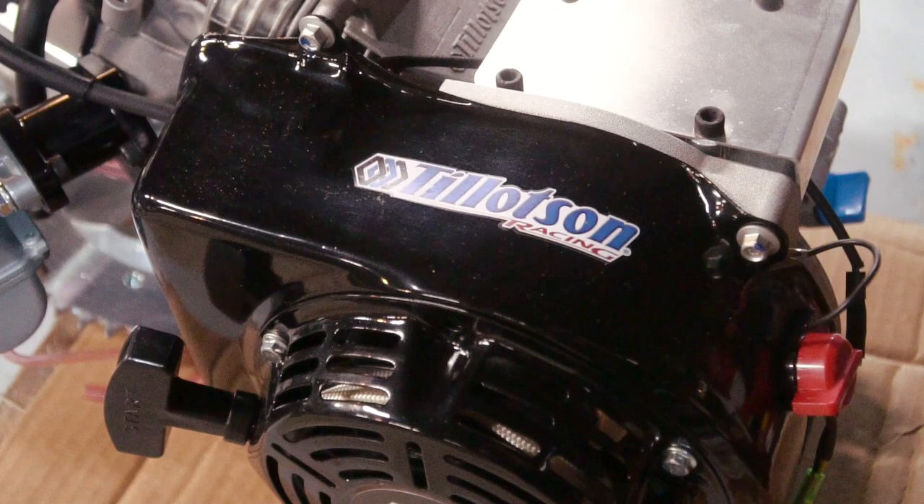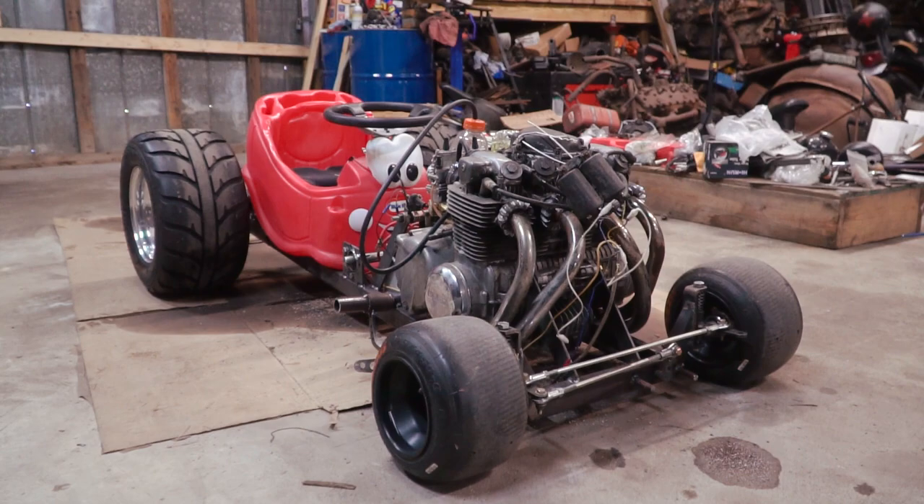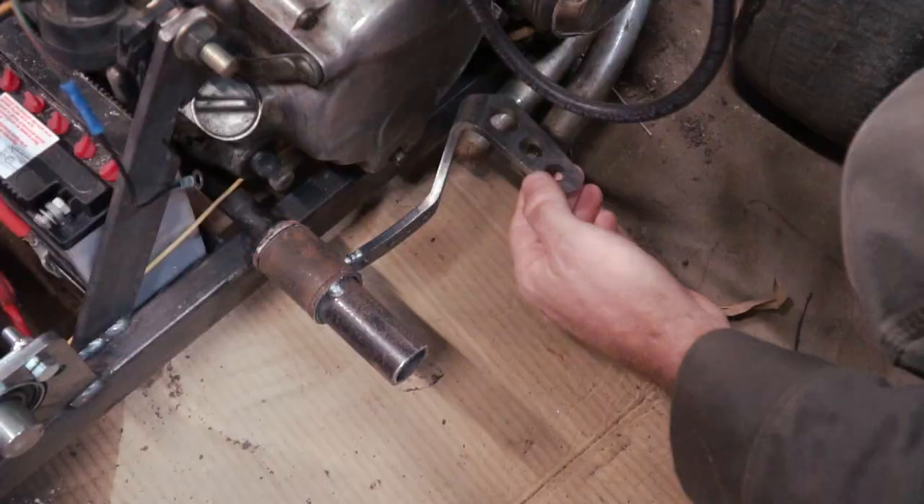They also sent along some other goodies like their brand new 225cc Tillotson racing engine. This thing is a racing engine right out of the box. It's like a Honda clone except it is bored and stroked out to make more displacement and it makes like 17 horsepower right out of the box. So we're not going to be fooling with those today, but I'm really looking forward to it.